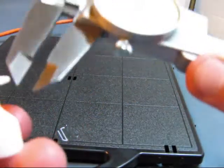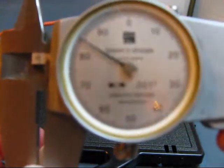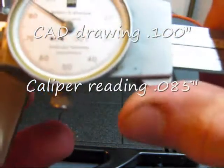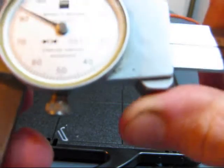Now this stem should be about 100 thousandths, so go ahead and check that. It's about .85. I'll check it in a couple spots — about .85.